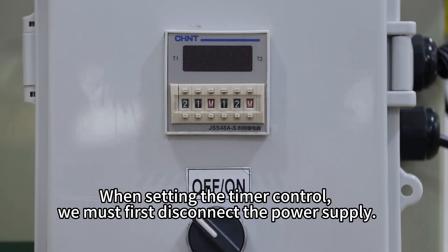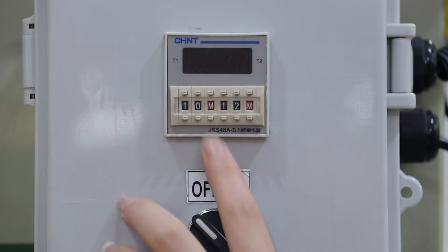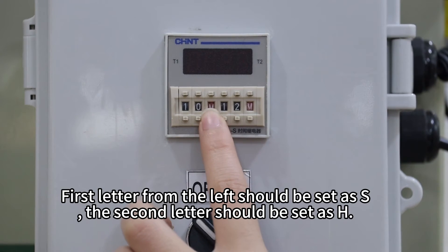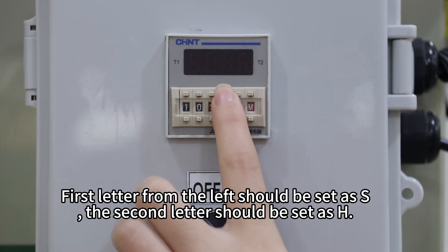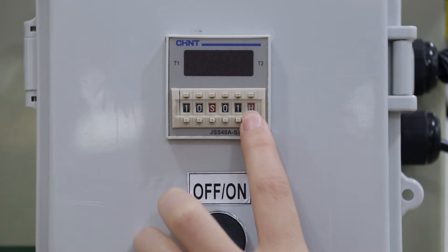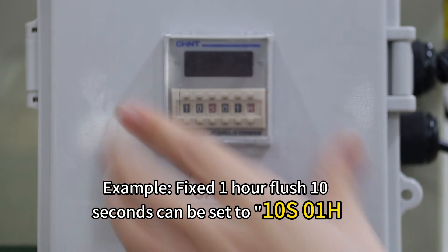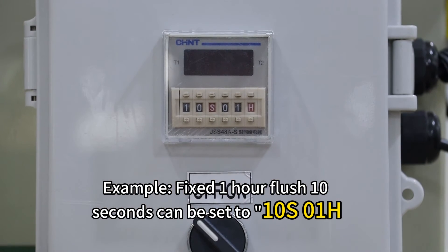When setting the timer control, we must first disconnect the power supply. The first letter from the left should be set as S, and the second letter should be set as H. For example, Fix 1R Flush 10 seconds can be set to 10S or 1H.